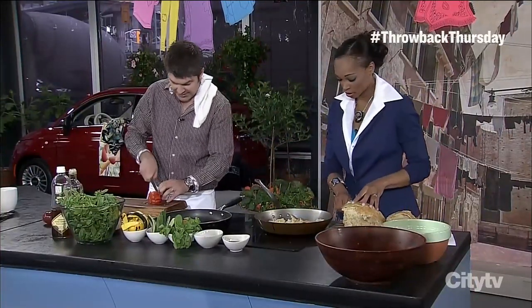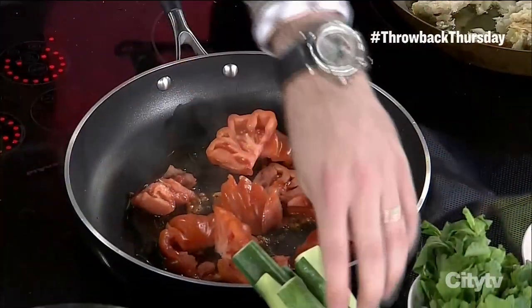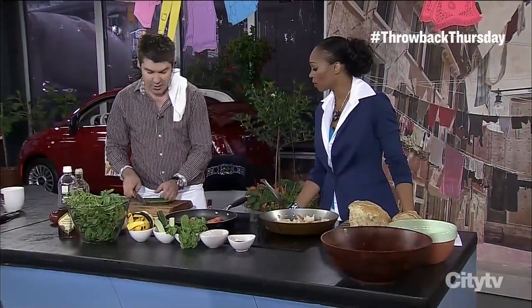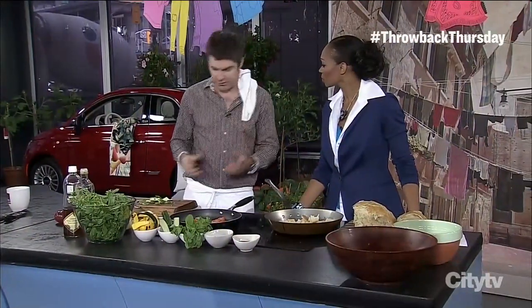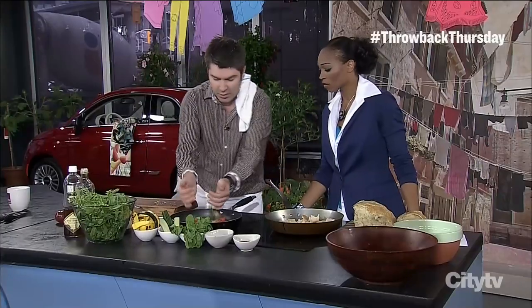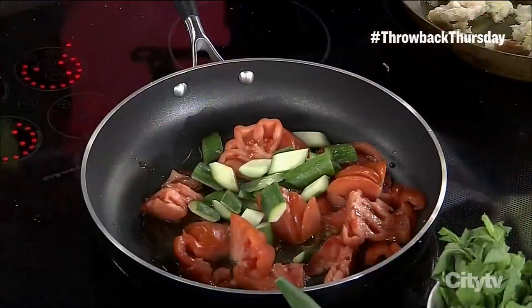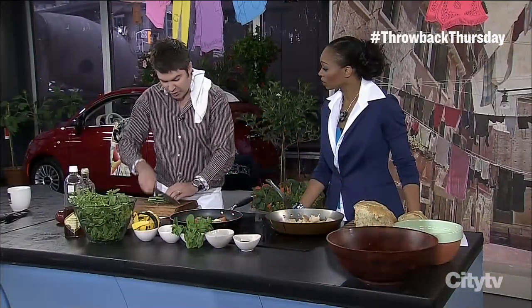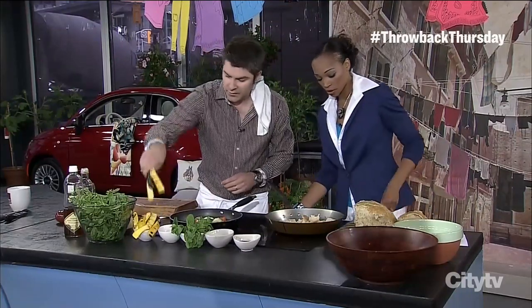Now we're grilling the tomatoes and adding some cucumbers. People think it's strange to warm them up, but when you grill them or warm them in a bit of olive oil, they take on all the flavor around them — the tomato, the olive oil — and they still stay crisp, like a pickle. People don't normally think of putting them in a warm salad, but try it out and you'll be really happy.